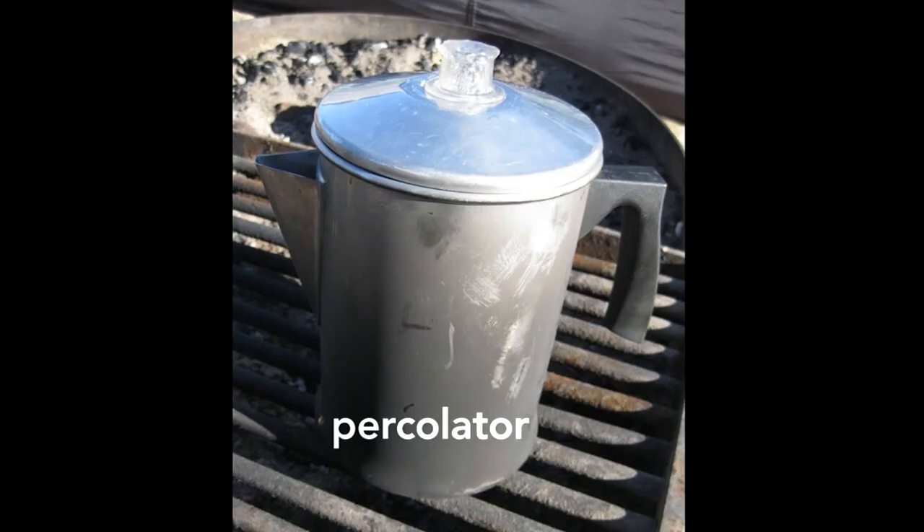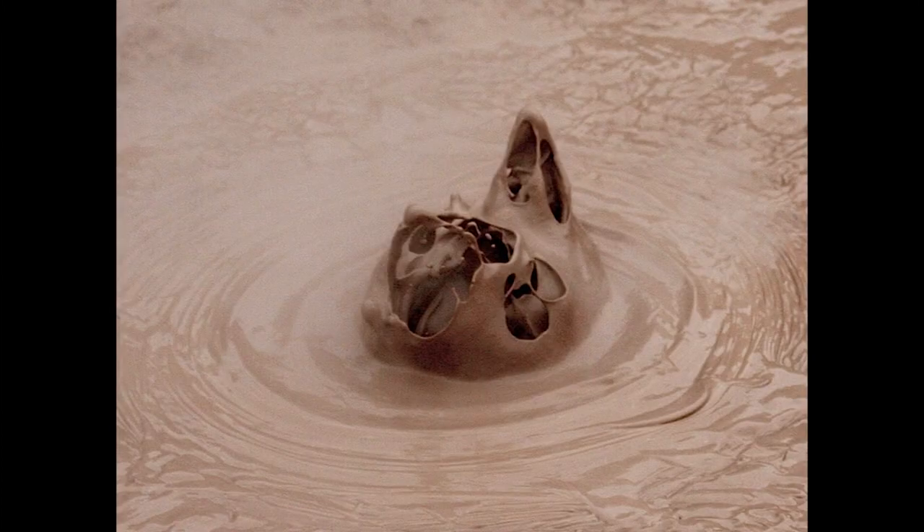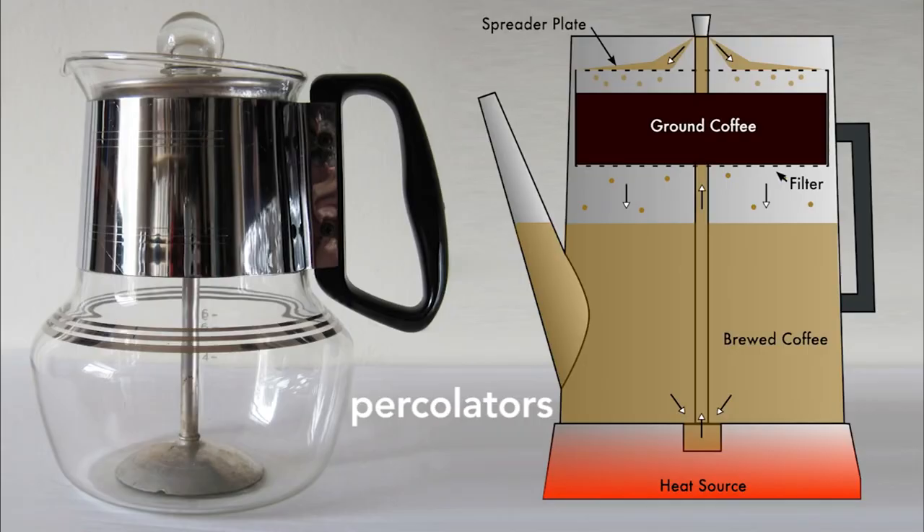This was too much for most people, so home coffee making was dominated by the percolator. The percolator had the virtue of being automatic, but the negative was terrible coffee, often described by coffee lovers as sludge. We all love hearing the perk of a percolator, but it's actually a bad thing. The perk comes from boiling water, which is too hot for making good coffee. Each time the water perks through the grounds, the coffee becomes more bitter.